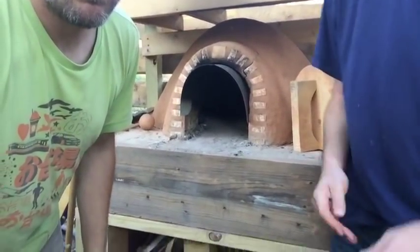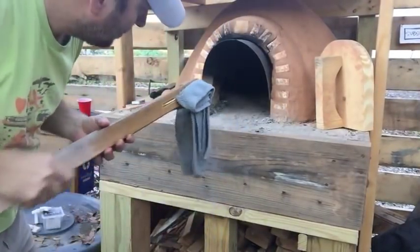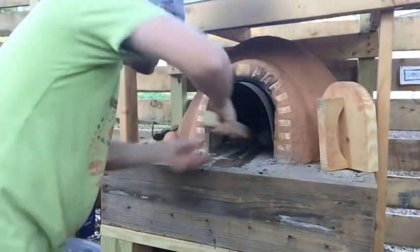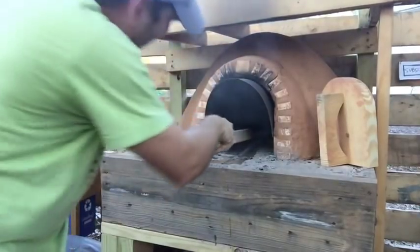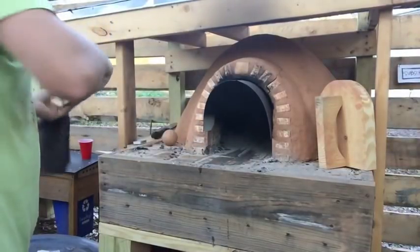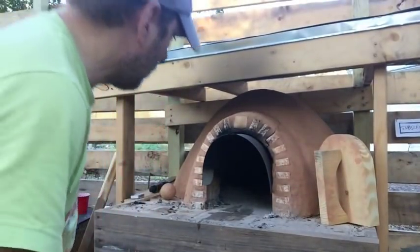Now that we've got the fire out, I'm going to mop it out real quick. I'm just going to kind of mop the center — got this towel wet down here. I just want to clean off the center of the floor where we're going to put the bread, and that'll keep it from getting ash on it. That's also going to give us some moisture in the oven, as we want our bread to not dry out too much as we're baking it.